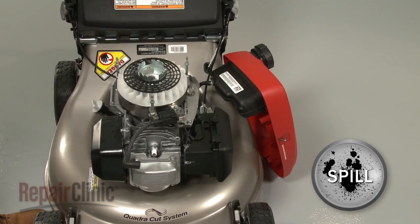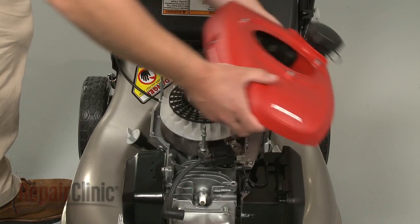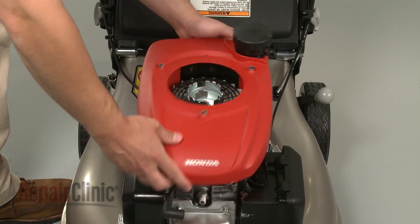Be aware some gasoline may spill out. When the repair is complete, reposition the shroud and gas tank on the mounting bolts.